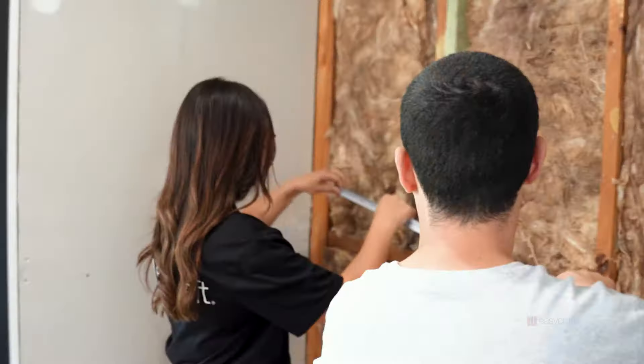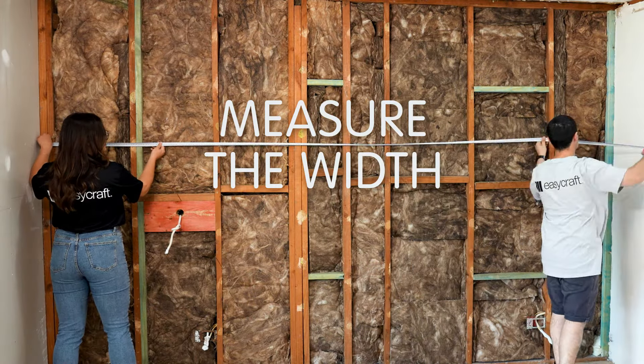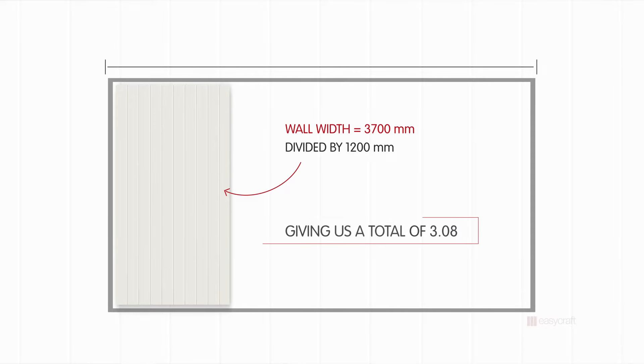The next step we need to figure out is how many panels we will need. To do this, we simply measure the width of this wall and work out how many panels we will need to fit this space. Each Easycraft panel is 1200mm in width. Our wall today measures 3.7m, so we will need to divide 3.7 by 1.2 to get a total of 3.08, which means we'll need four panels to cover this entire wall.